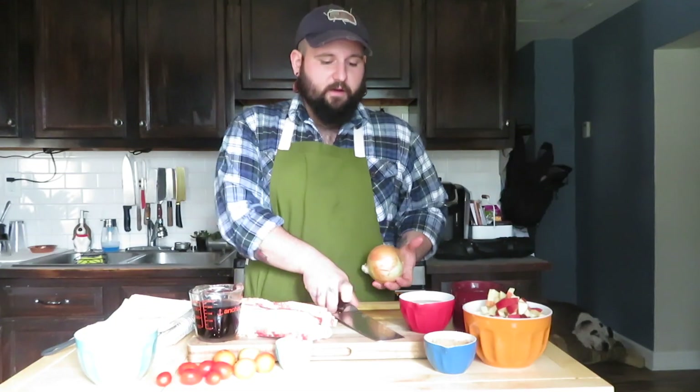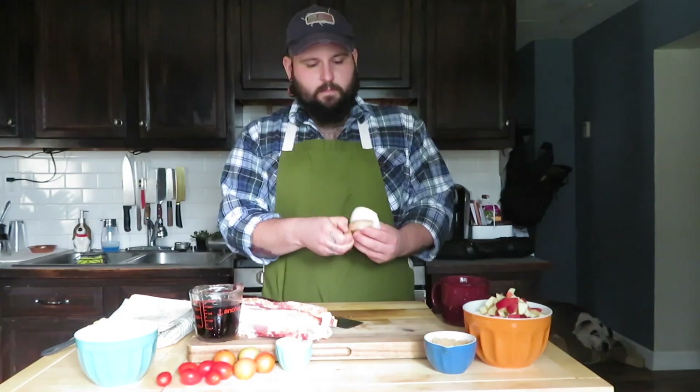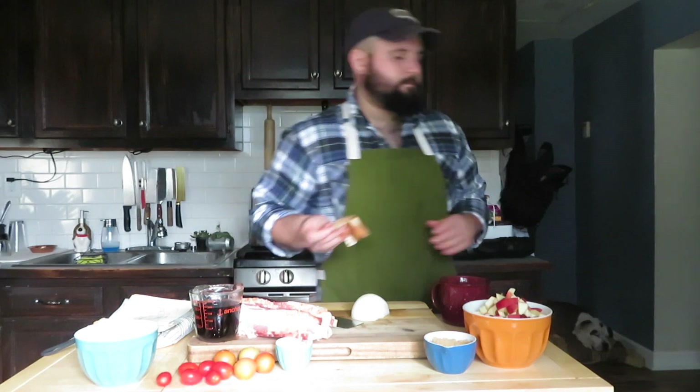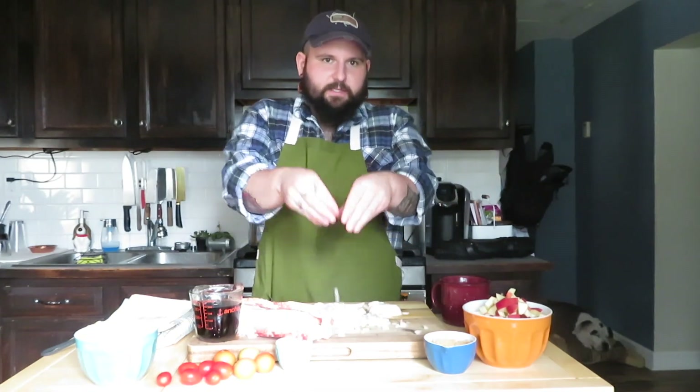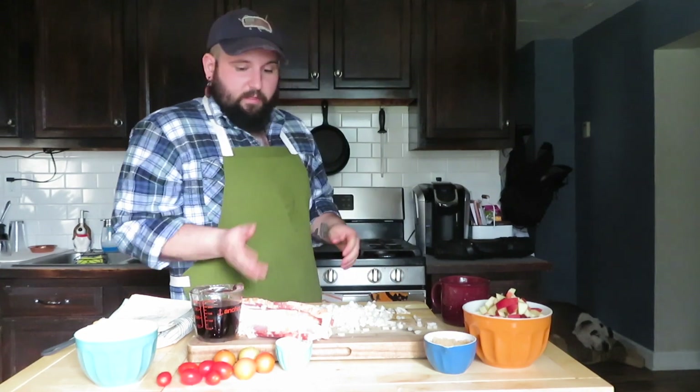It's just so bright on my actual camera for YouTube. Coffee break. Next thing we've got to do is half of an onion, so just kind of pop that in half. We've got all these nice little pieces of onion.